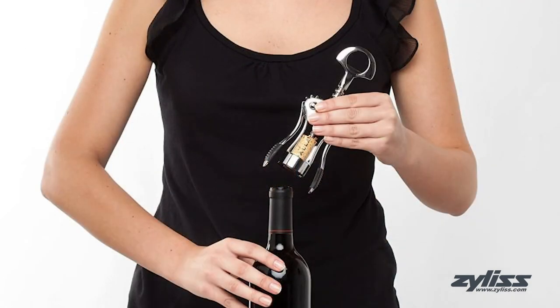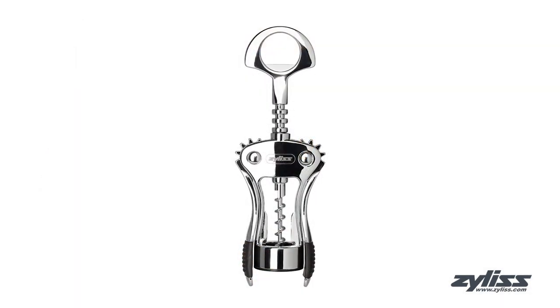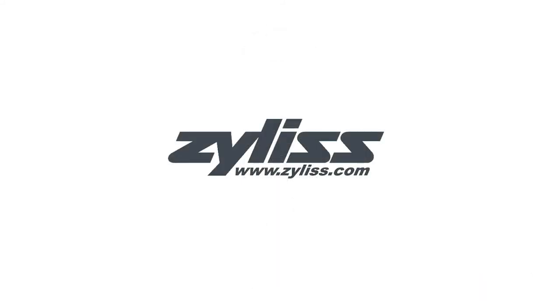This corkscrew is dishwasher safe and comes with a five-year Xylus guarantee. For more information or to purchase this product, visit www.xylus.com.